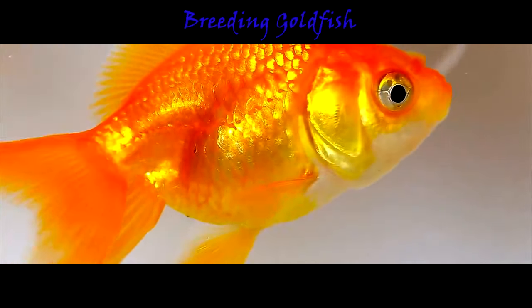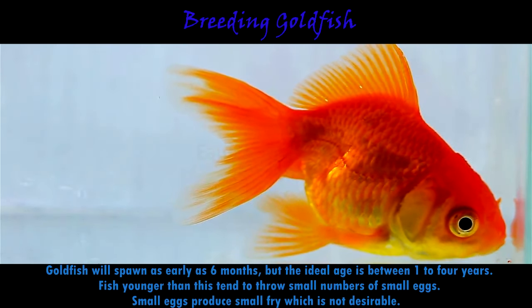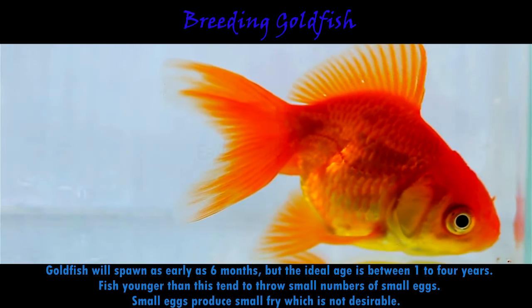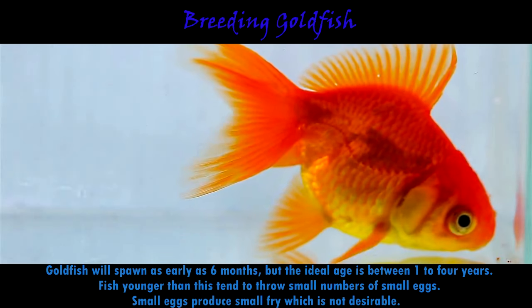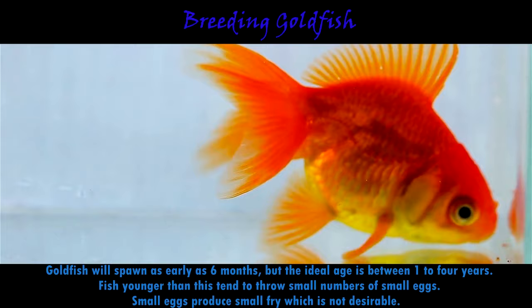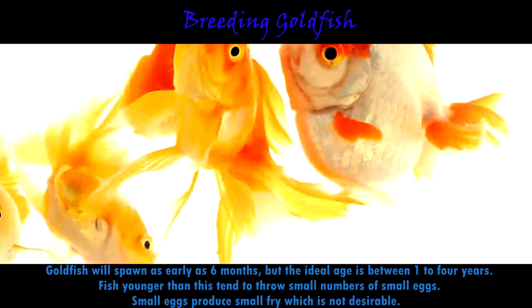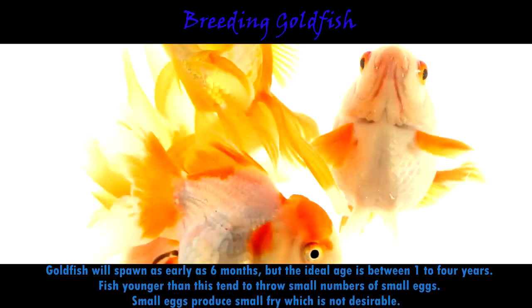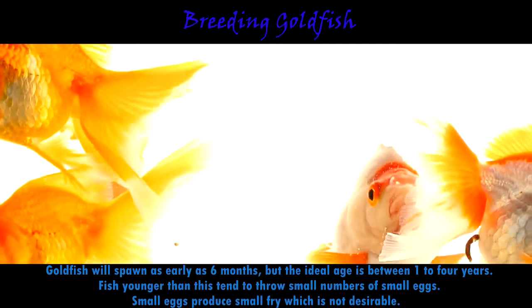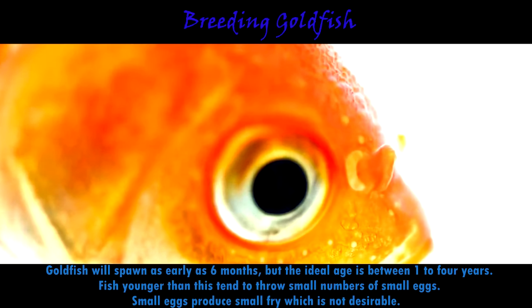Now let's go to breeding goldfish. First we need to select the breeders. Goldfish will spawn as early as six months, but the ideal age is between one to four years. Fish younger than this tend to throw small numbers of small eggs, and small eggs produce small fry, which is not desirable. Fish older than this may spawn a large number of large eggs, but the number of infertile eggs and deformed fry is high. Unless you are lucky enough to have purchased exceptional parents, you will have to make do with what you have — it will just take a little longer to produce champion-quality fish.